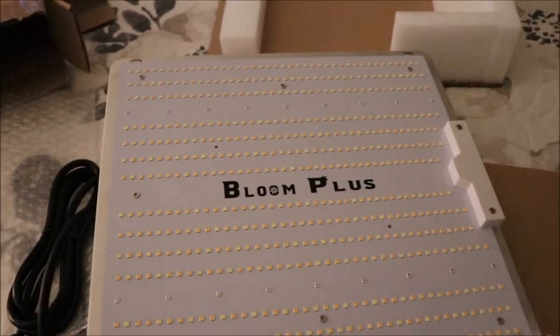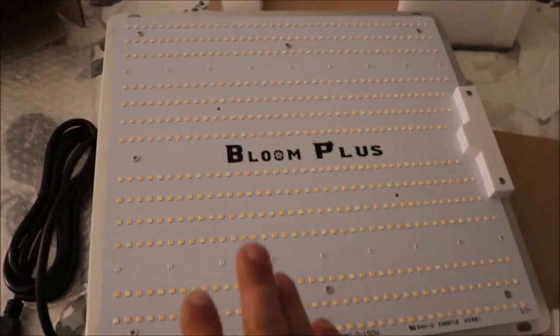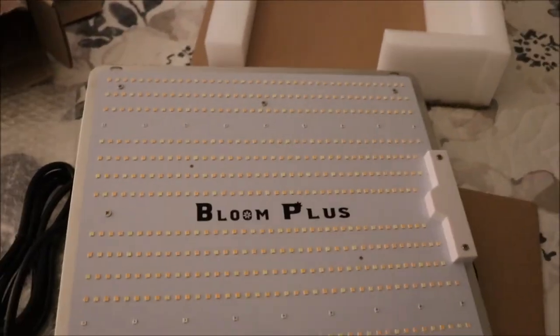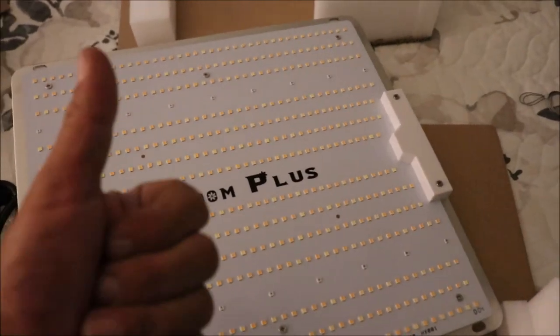I'll be throwing this into my 2x2, and we will get a seed to harvest from this Bloom Plus light. With that guys, keep happy, stay stoned, and urban garden.